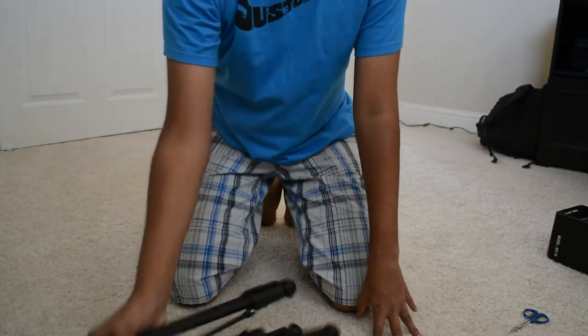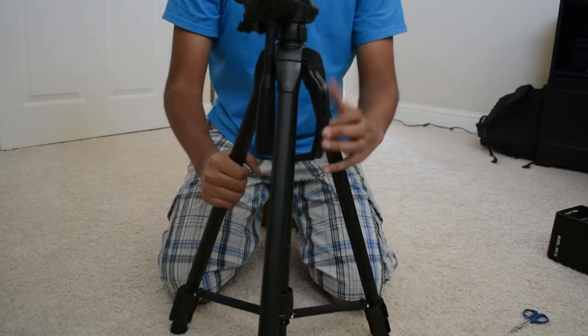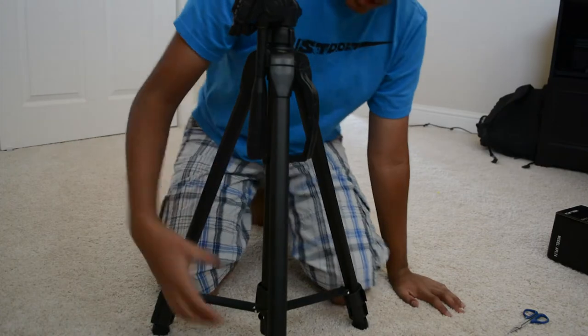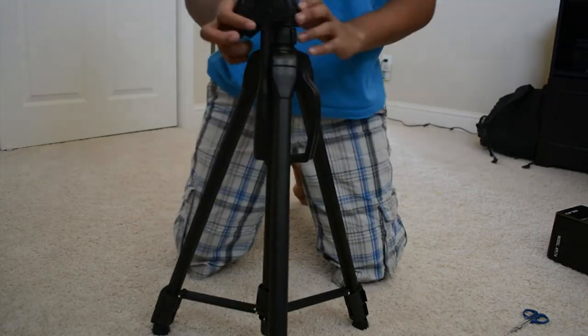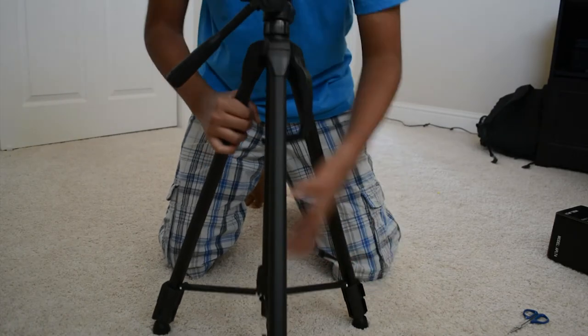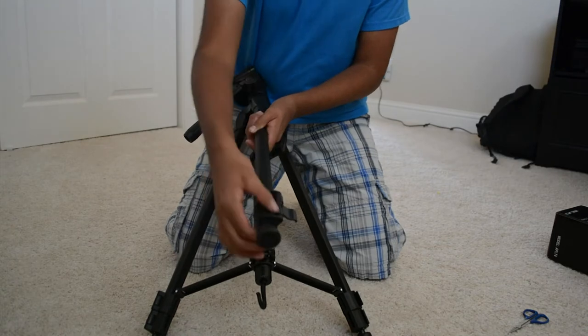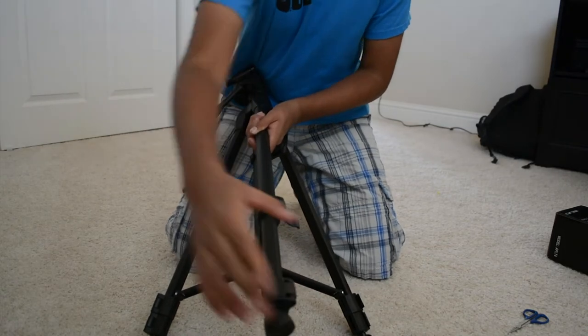Let's stand this thing up. When it comes in, it's not too tall, but it is supposed to be extendable. To extend it, you see these clips here? You just pop them up and they're extended, like that.